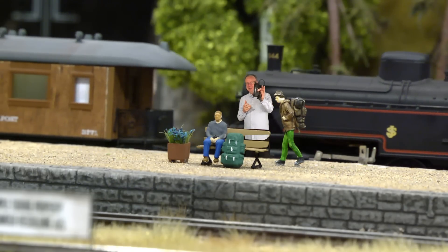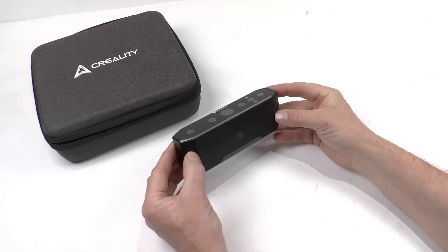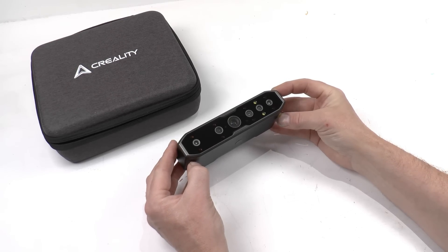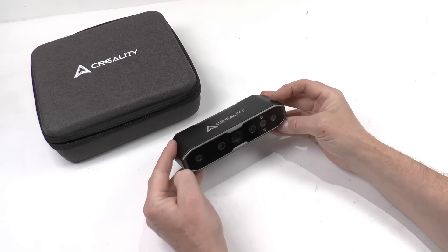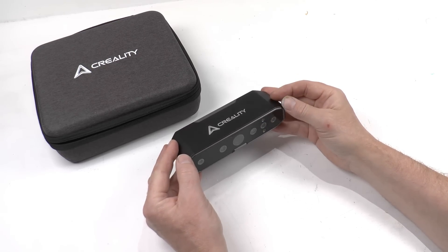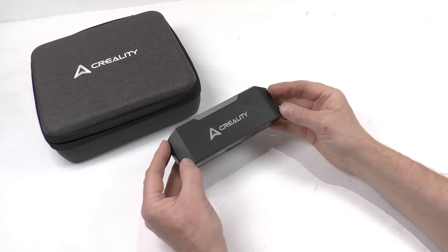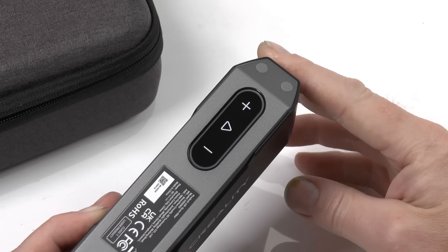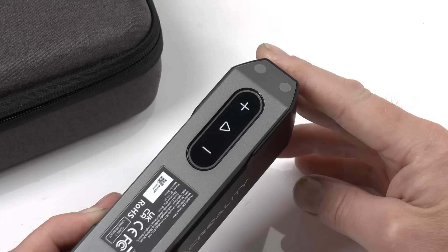But with this new device — the Creality 3D Scanner Otter — it's actually pretty simple, and the quality gets really good. It has an accuracy up to 0.02 millimeters and scans objects from 10 by 10 millimeters up to 2 by 2 meters, so a wide scanning range as well. And it's really fast — up to 20 frames per second.